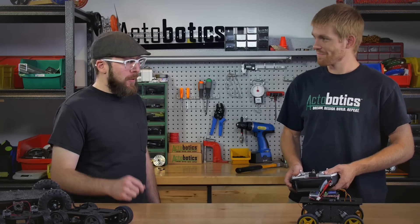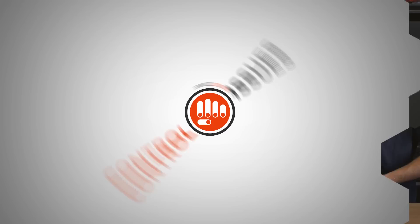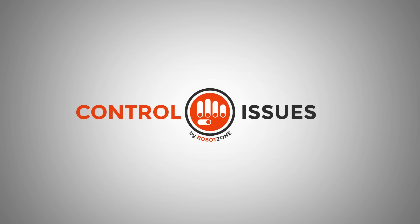Thanks for taking the time to come on the show and answer all my questions. Thanks for having me. Control Issues is brought to you by RobotZone, inventing the parts for your ideas, and ServoCity.com, the place to go to buy the parts for your projects. If you've got questions or ideas for future episodes, send an email to tech@servocity.com.